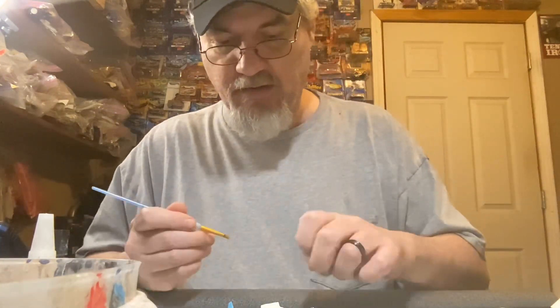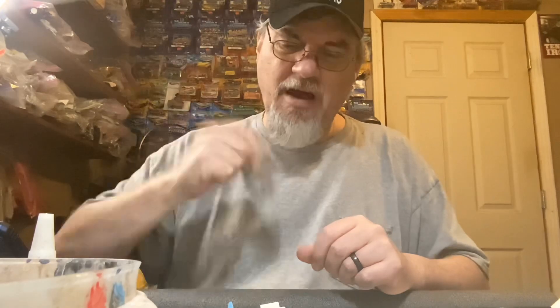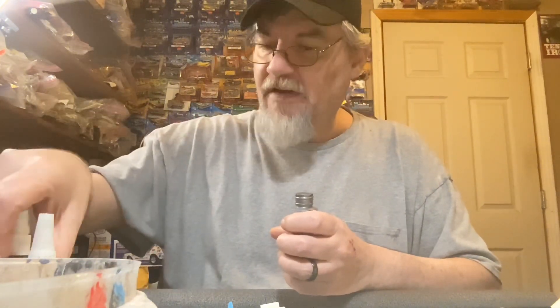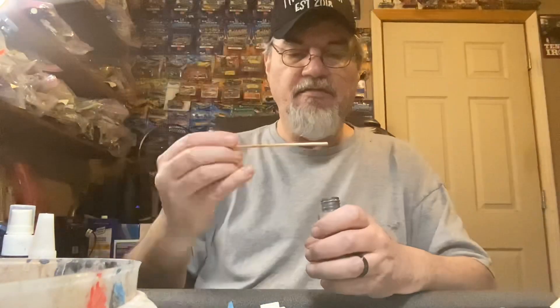First thing I need to do is paint these Hedman headers. We're going to come at them with a little steel-looking finish and we might weather them up a little bit. I hope everybody's having a great day. I had to move the light a little bit - I noticed in the last video that it was a little bright, so I'm trying to fix that.